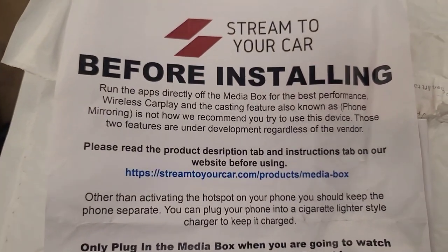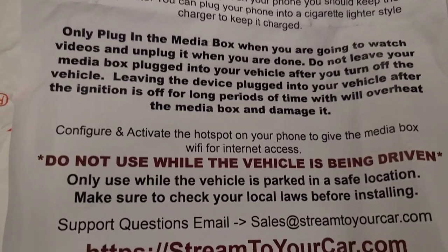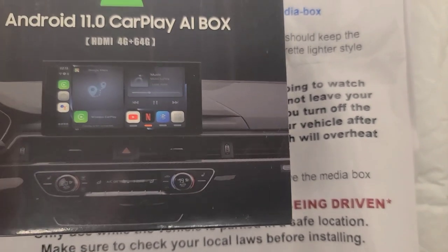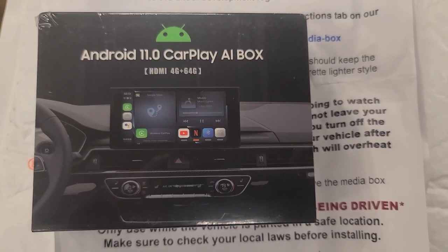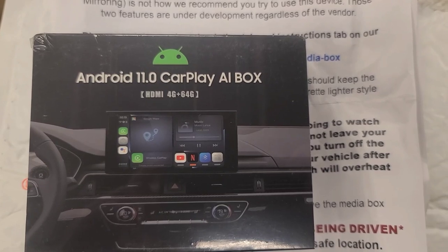Now it does give you some warnings here about installing it. I'll put a link in the description to where I bought this thing. Ordered it on the 18th of September and it's here on the 23rd — that's pretty good from middle of the state someplace to Northern Ontario, Canada. So let's get started by putting it in the vehicle and see if we can get it to work.